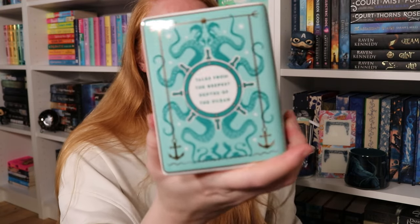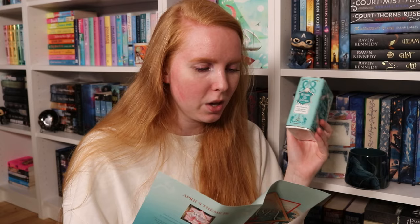It says 'Mythical Sea Creatures: the kraken, mermaids, leviathan' — and then 'Tales from the Deepest Depths of the Ocean.' We've got some tentacles, probably from a kraken, and some mermaids. I love this color — it's going to stand out next to my other ones. I have yellow, orange, dark red, and pink, but I don't really care — this is gorgeous. 'Mythical Sea Creatures book pot' designed by Chad and Aura.